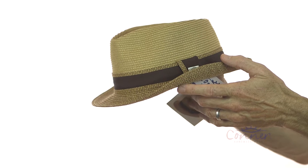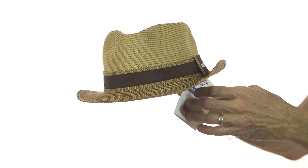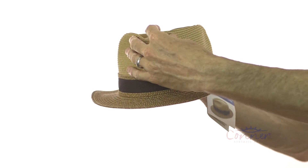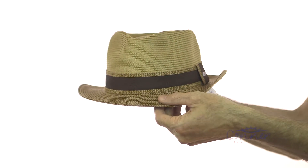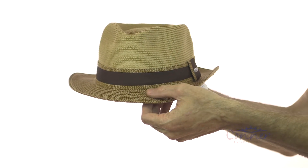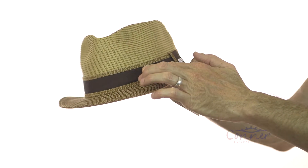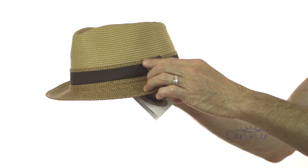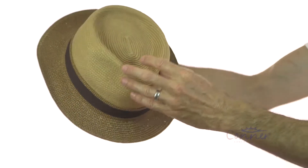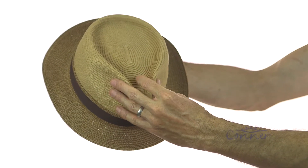This is the Madeira Beach Fedora Hat by Connor Hats. It's made from a nice toyo, a simple tan color that transitions into a slightly darker mixed color. It features a nice grosgrain band, which is unique with a little toyo addition, a small logo, and a great crown shape.